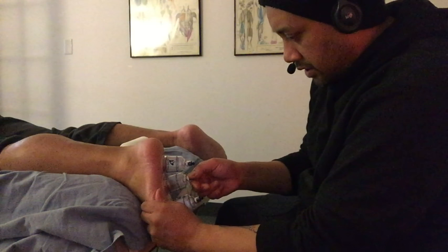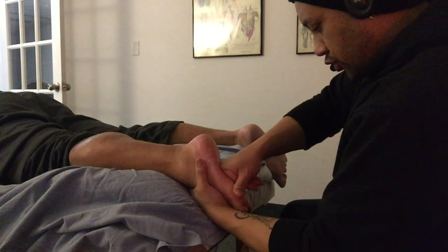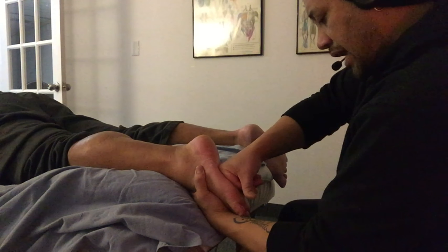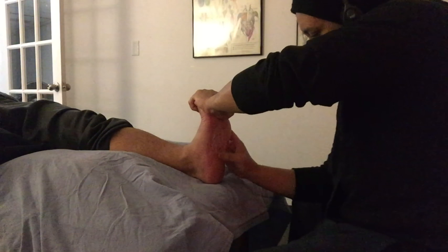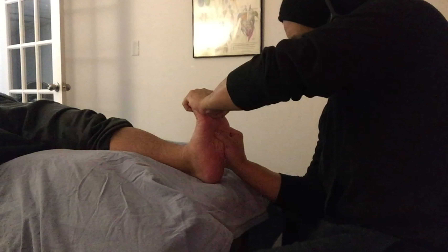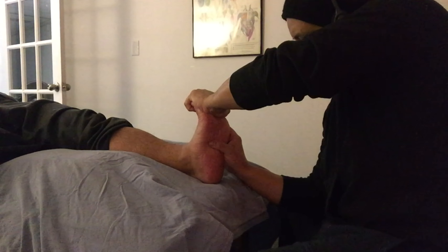We also have some cups placed on the plantar surface of the foot to address the tightness in the plantar fascia. We're moving the cups around to create a little bit of a stretch through the soft tissue of the plantar surface. We're working through the plantar surface in the prone position before turning him supine to do the same thing in a slightly different position. When he's supine, we're able to dorsiflex the ankle and extend the digits, which allows us to get deeper into the soft tissue. We're holding the ankle in a dorsiflexed position while extending digits one through five to create a stretch through the plantar surface of the foot as we do soft tissue work through the plantar fascia.